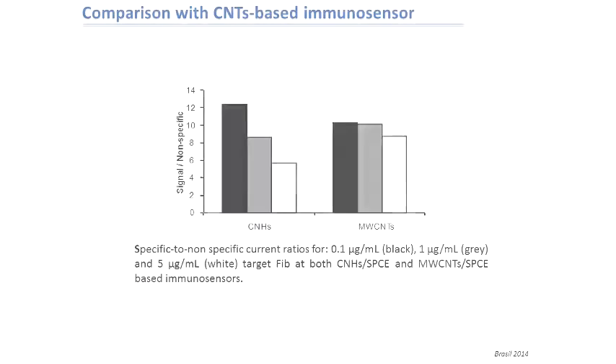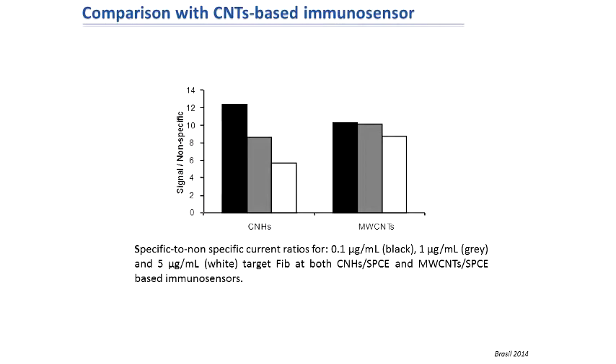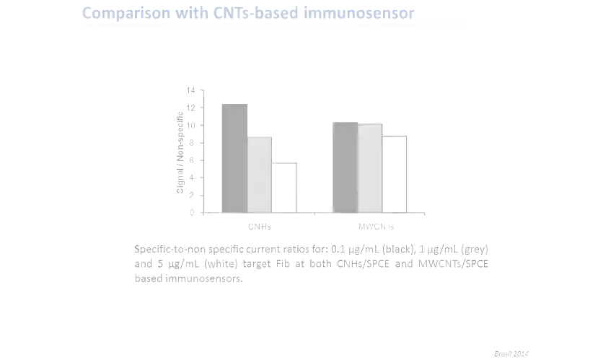This is very interesting because we compare the performance of the nanohorn-based immunosensor with that obtained by immobilizing, with an identical protocol, fibrinogen, but instead of carbon nanohorns on commercially available carboxylated carbon nanotubes. This figure shows histograms obtained for the signal-to-nonspecific — meaning without fibrinogen immobilized — ratios for both types of biosensors at three different concentration levels of fibrinogen.